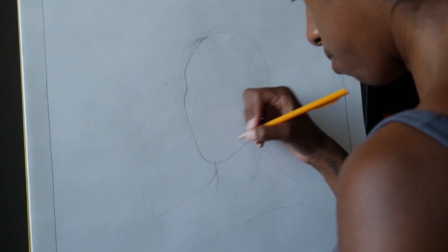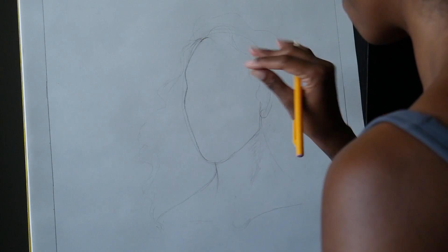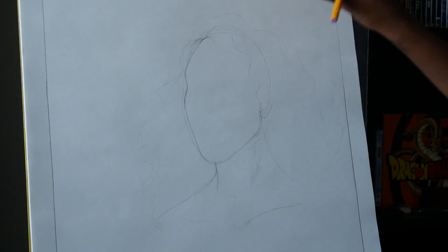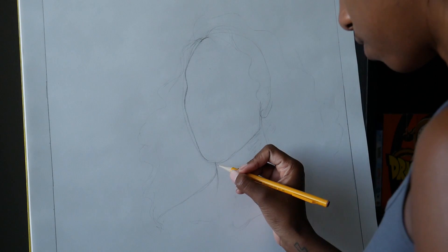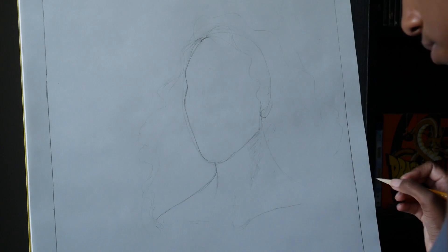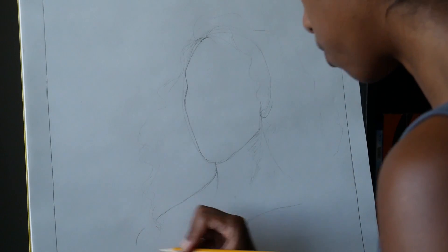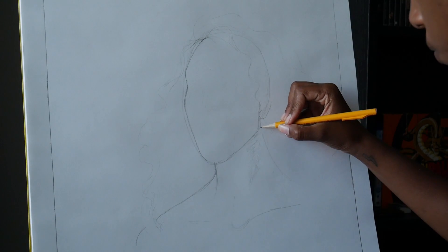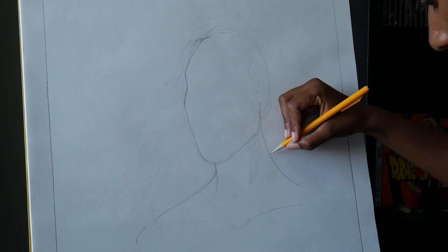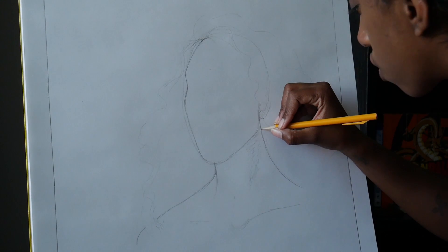Right now I am sort of carving out, and it does feel like sculpting — well, I'm not sculpting, but it does feel like I'm finding the image within the page a little bit. I'm just trying to figure out where this face belongs in all this space. It's kind of hard to talk and draw at the same time. It's going to take practice.